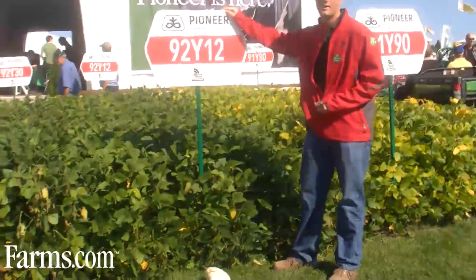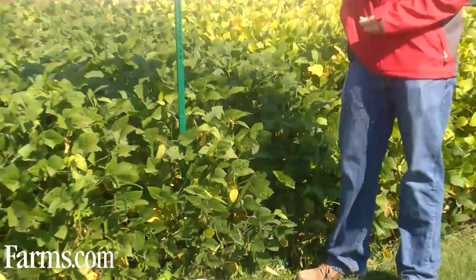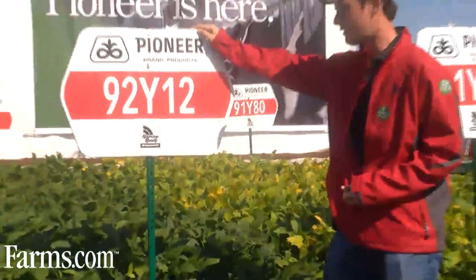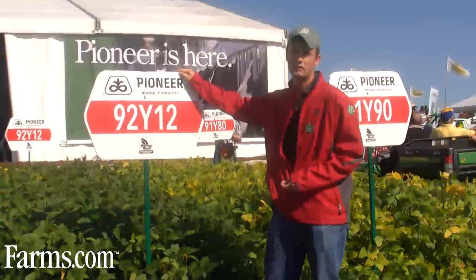This soybean is an earlier bean that will yield with the big boys, so if you're looking for a bean slightly over 3000 that's going to yield with the 3100 or 3150 beans, this is the one to consider. Excellent on wider rows, this bean will fill out and will give you the yields you're looking for.